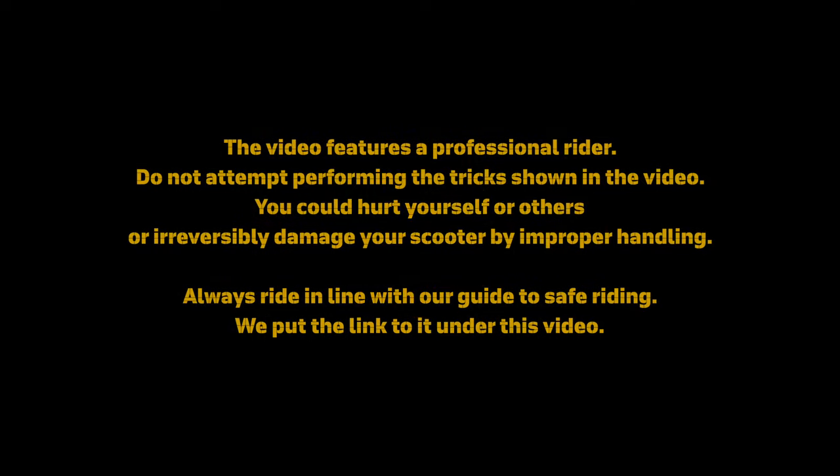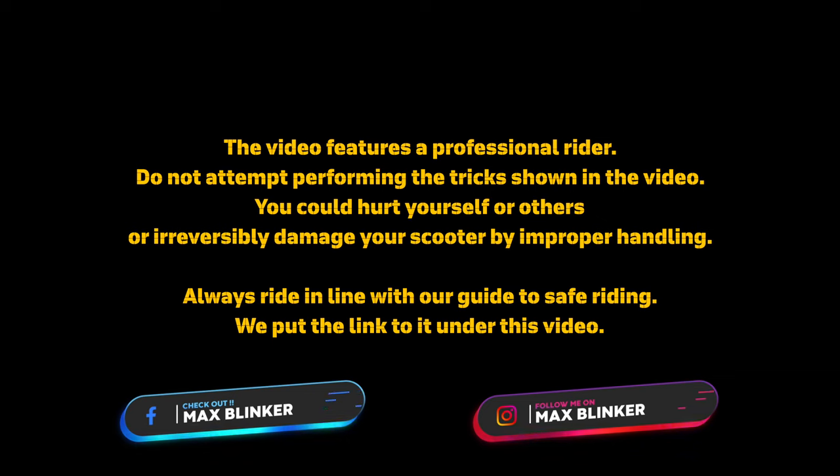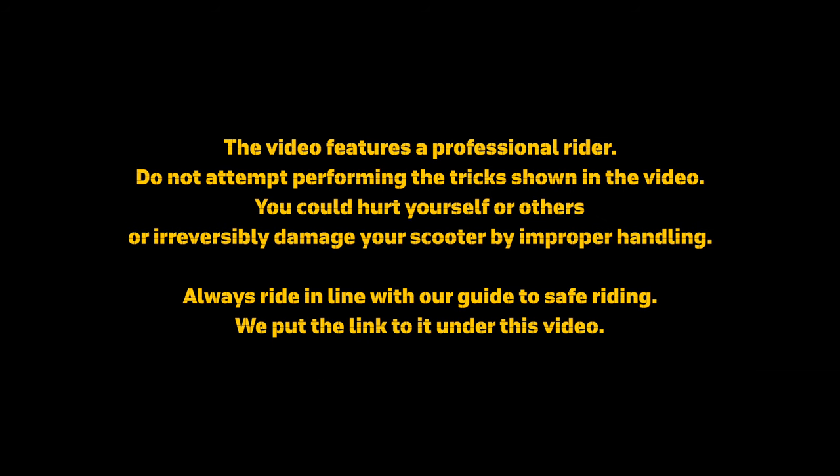The video features a professional rider. Do not attempt performing the tricks shown in the video — you could hurt yourself or others, or irreversibly damage your scooter by improper handling. Always ride in line with our guide to safe riding; we put the link to it under this video.